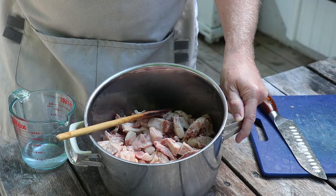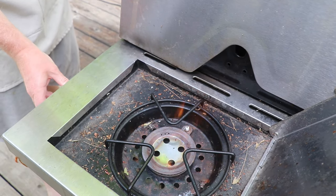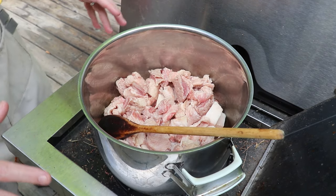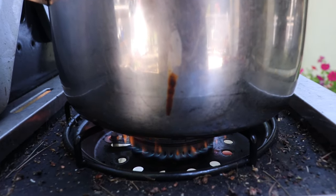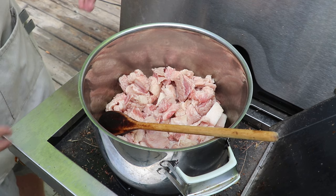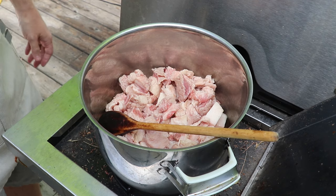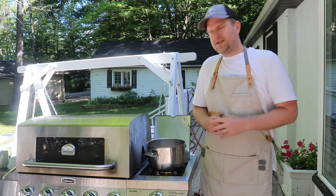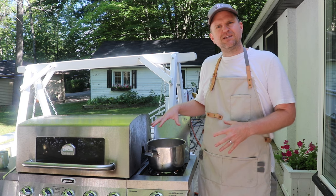Now let's get the side burner on the barbecue fired up and get this simmering away. We're gonna set this to medium-low because we want just a controlled simmer — we don't want to be burning anything, just really nice and slow over the course of about 45 minutes. The best part about doing this outside on the barbecue is not only do you keep the heat out of your house in the summer, but there are some smells that come off rendering animal fat that are just nicer to keep outside.